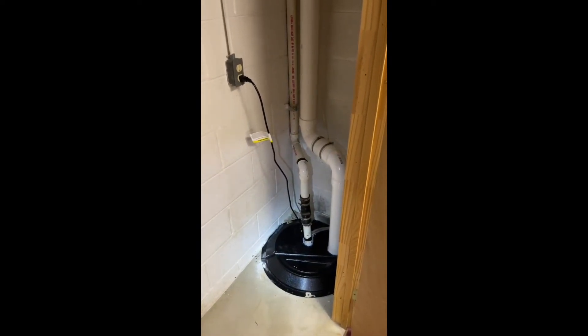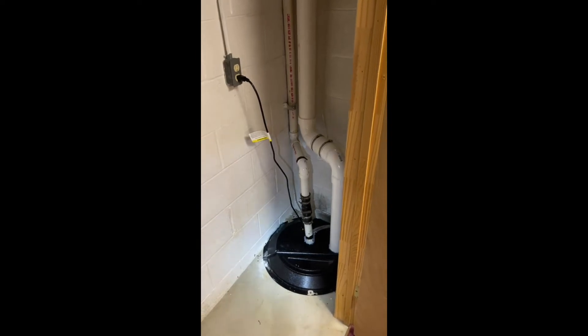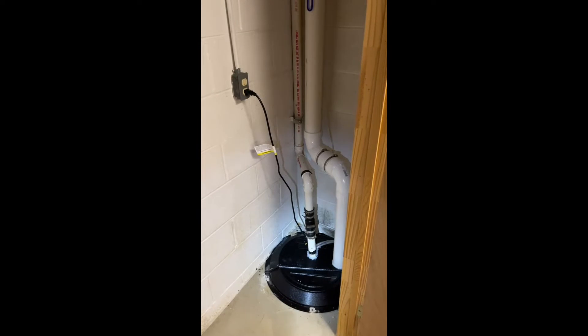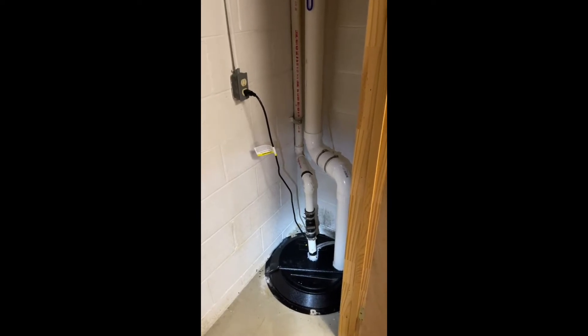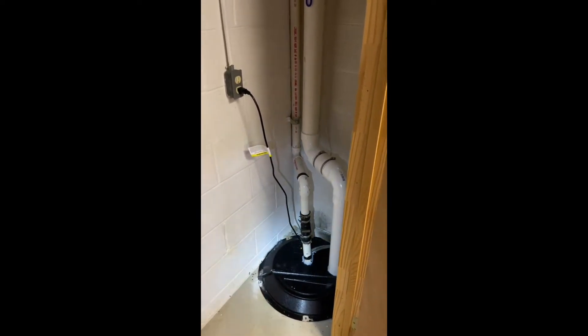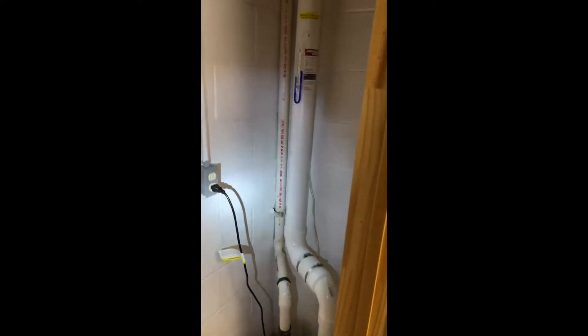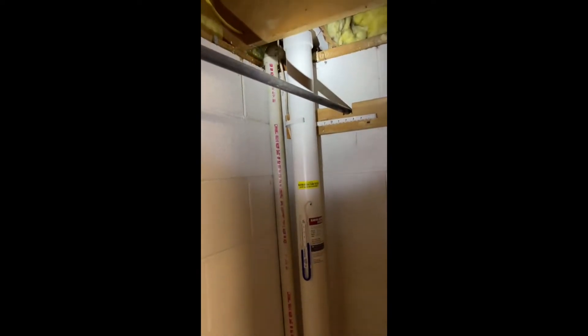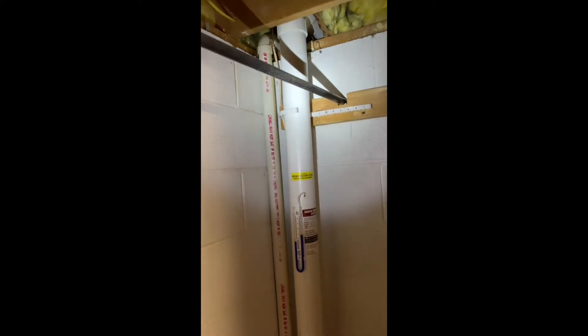This allows us to draw through the perforated piping around the house, which makes for a nice easy pull and a way to get that draw throughout the entire floor of the basement. With the external system, you can see we're coming up here and heading out the side of the house.